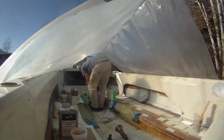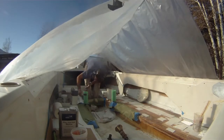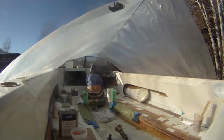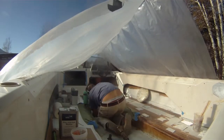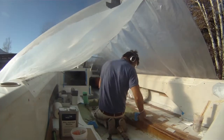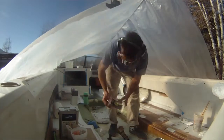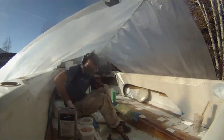I needed to mix up one final batch of peanut butter filler to fill in the holes where I did the dremeling earlier in the day, and I had a couple more of those circular areas that I needed to peanut butter in up under the steering wheel. Once that was done, it was on to the fiberglass — the fun part.